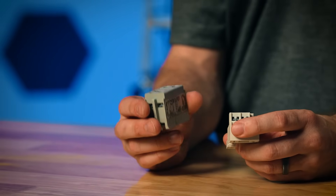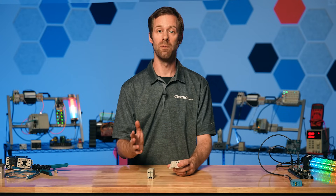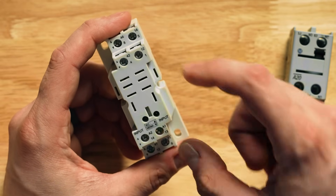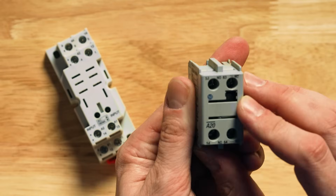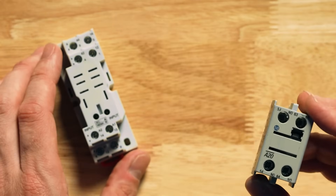I also have an auxiliary block that has 63, 64, 53, 54, which represents the fifth and sixth set of contacts. Moving on to the second digit: one and two represent a normally closed set of contacts, while three and four represent a normally open set of contacts. So when I see 11, 12, and 14, that means contact set one — 11 and 12 are the normally closed set, and 14 will be my normally open contact. On the auxiliary relay, 53 and 54 represent another normally open set of contacts.